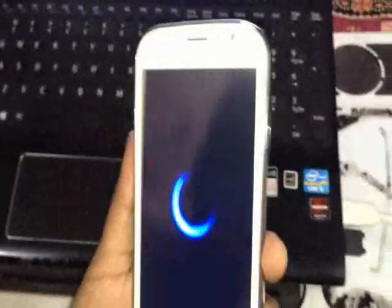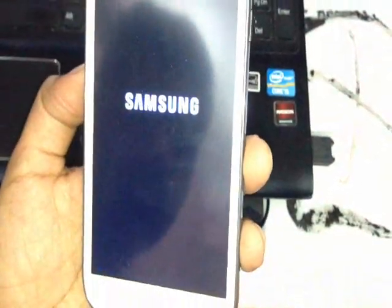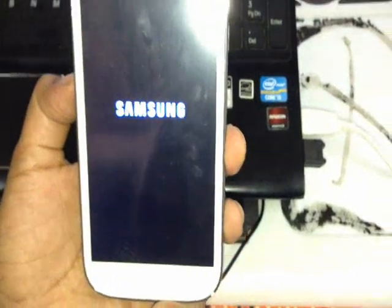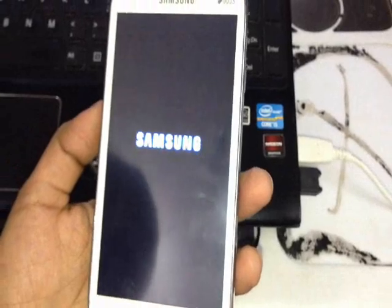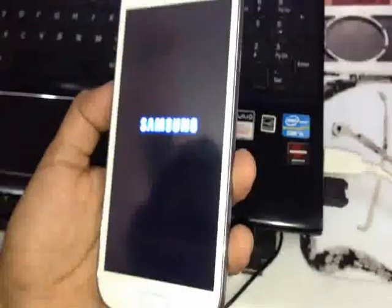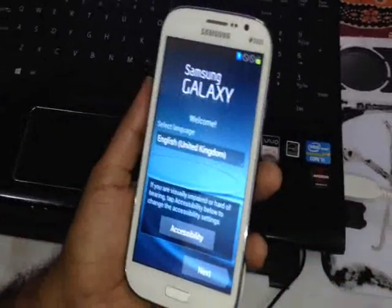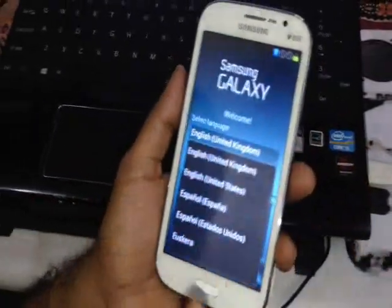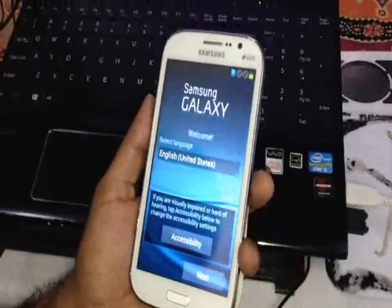Your phone may take eight to ten minutes to start for the first time because it will read Jelly Bean fresh and open in that manner. The first boot may take some time — be patient. Once it loads, you will see the familiar Jelly Bean setup screen, which confirms that Jelly Bean is being installed. I'm selecting English (United States) and going next.